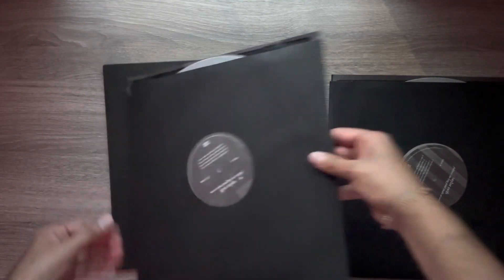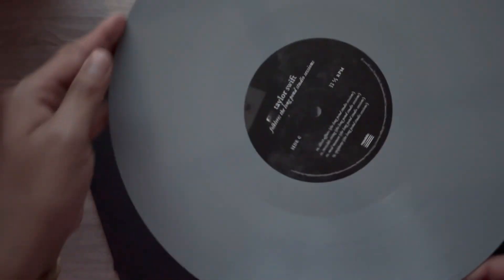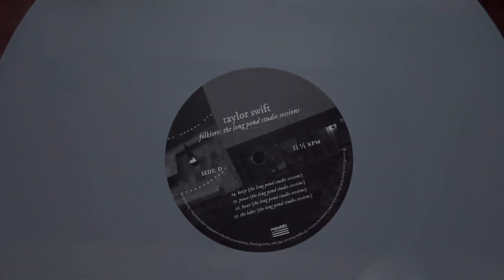Moving on to disc two — you'll have side C and side D.